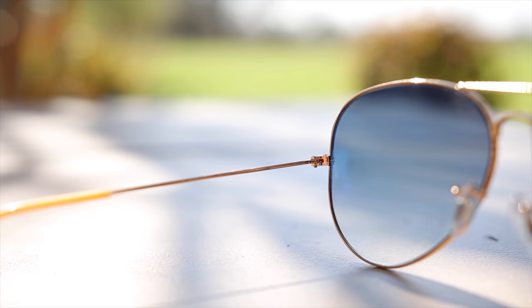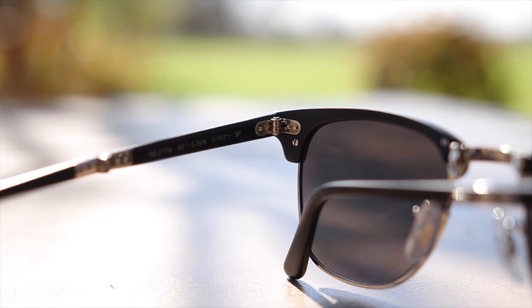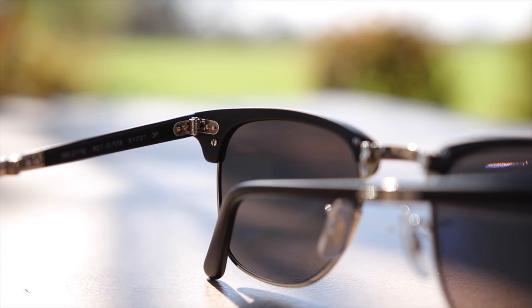Both these pairs of sunglasses are made in Italy, and that's going to be noted on the inner left temple of the sunglasses on both the Ray-Ban Aviators and the Clubmasters. The Ray-Ban Aviators have very premium all metal hinges which feel very nice when opening and closing them, and that's the same case with these Ray-Ban Clubmasters — they also have all metal hinges.